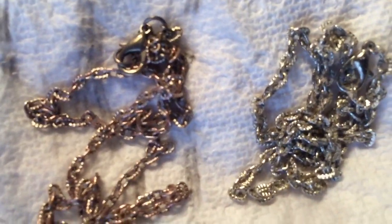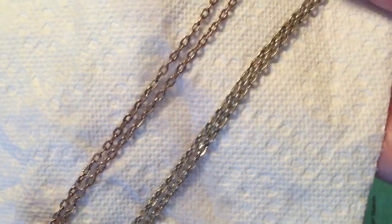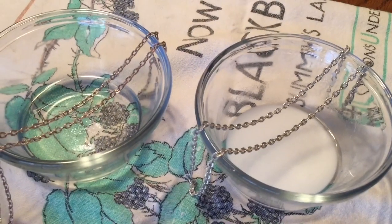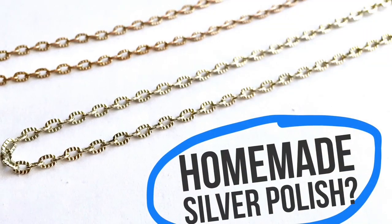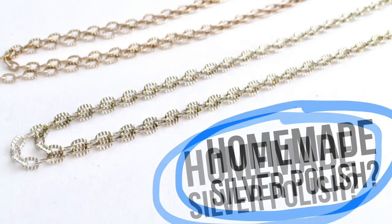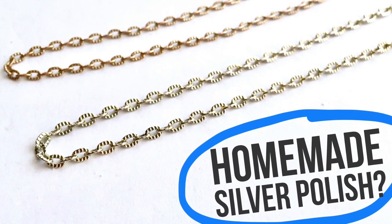And there they are side by side. I can really see that the one on the right is much whiter and more silver. I would definitely say that the mixture of baking soda with white distilled vinegar worked to remove tarnish from silver — and I'm really surprised. I am happy with this; I hope it answered some questions. Try it out at home! Check back Friday — I have a low-temp soft soldering jewelry video coming up next. Don't forget to subscribe and I'll see you next time.